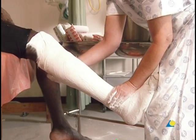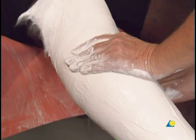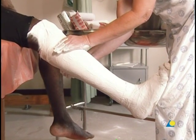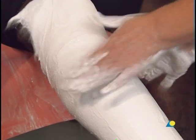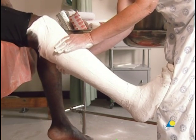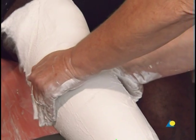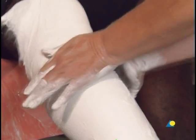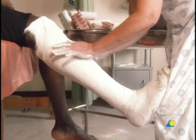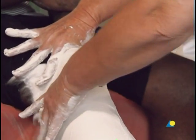Molding begins with one hand applying strong pressure between the heads of the gastrocnemius muscle as shown. The other hand molds plaster around the wings of the tibia. The thumbs are then used to mold around the wings of the patella and the quadriceps implantation area. Downward pressure is applied to the top of the patella with the thumb and forefinger, while the bottom of the patella is supported with the other hand.